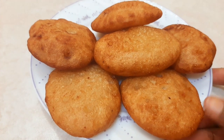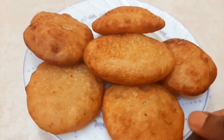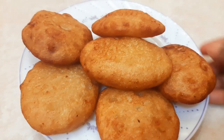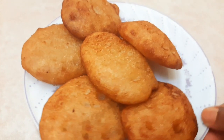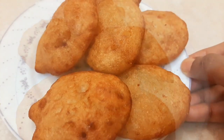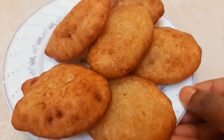Hi everyone, let's see a recipe video. In this video, let's see how it works. This is very famous, and this is the first time I eat it. Let's see how it works.